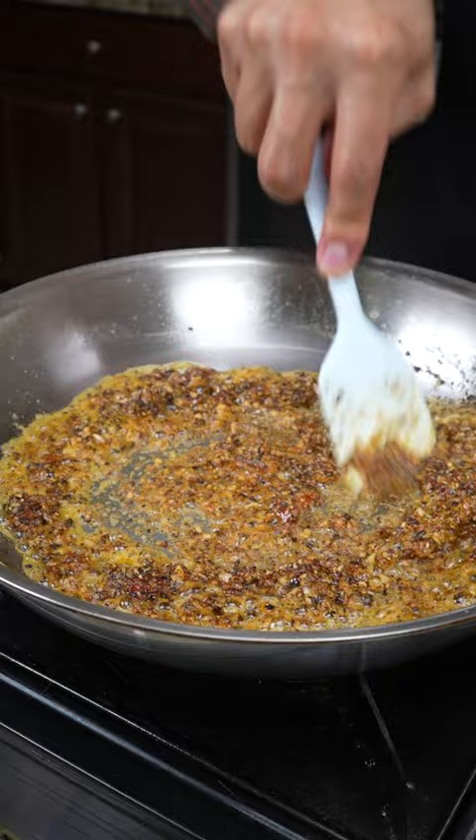Next, add minced garlic, shallots, and tomato paste. Continue to fry this on low until the garlic is nice and fragrant.